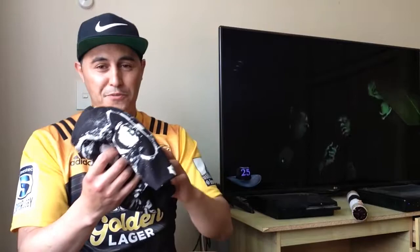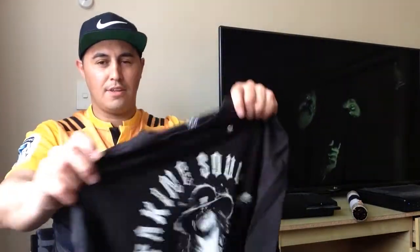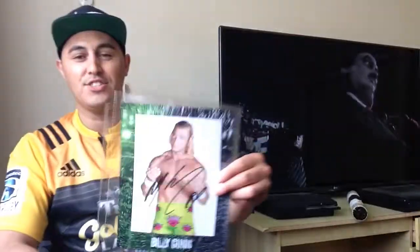Next thing to come out of That Wrestling Club — I believe it's an Undertaker t-shirt, which goes really well with what's in the background. Is it an Undertaker t-shirt? Why yes it is. Taking souls and digging holes — check it out.